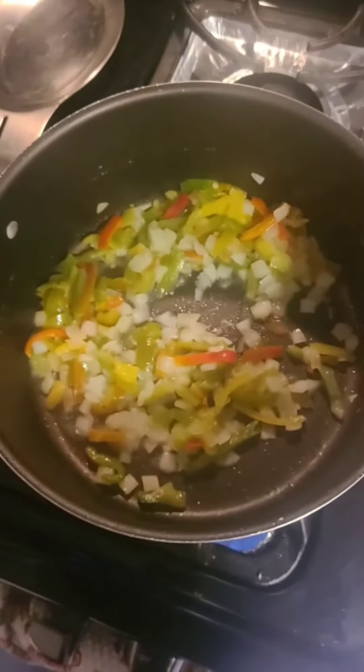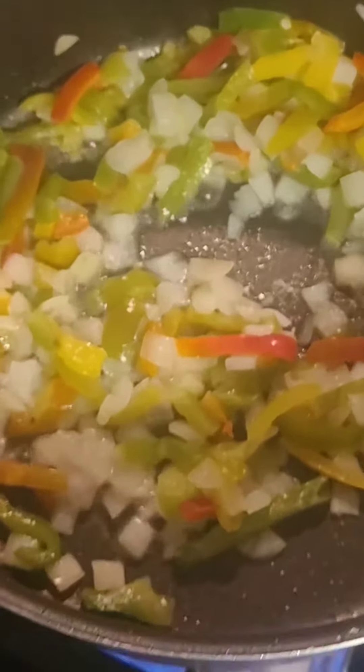Come with me on this vegetarian low-calorie keto food. We start with sautéed onions and peppers.